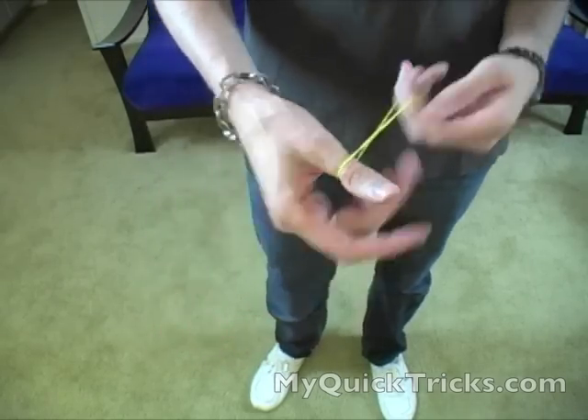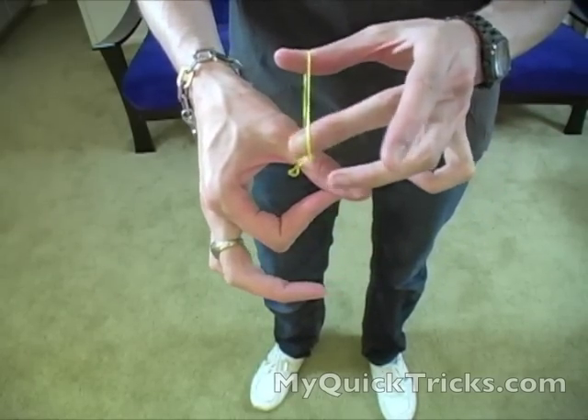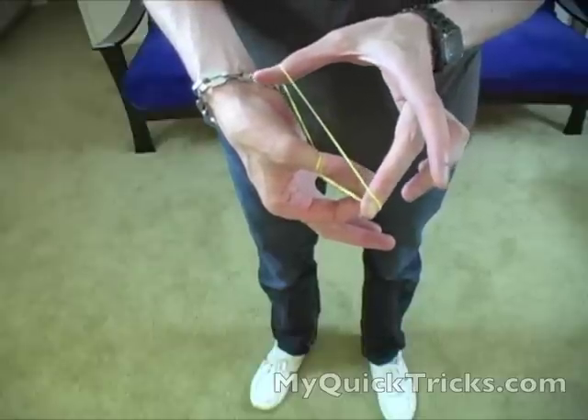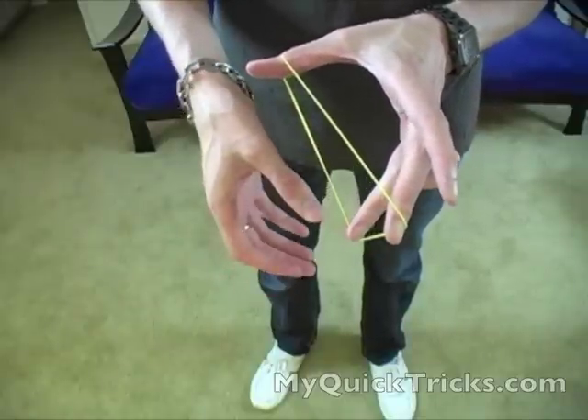So up to speed, it just looks like you double over the rubber band. Be careful not to flash that — looks like you just doubled over the rubber band. I'm not holding it right now, it's just there. And if I relax just a little bit, it'll pop right through. Just like that. Alright, so that's the rubber band through thumb. I hope you enjoyed it. If you have any questions, just let me know in the comments section. I look forward to seeing you in the next video. Thanks, bye-bye.